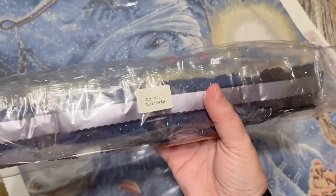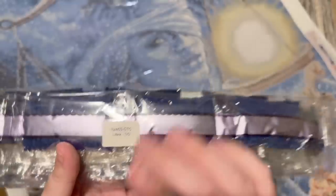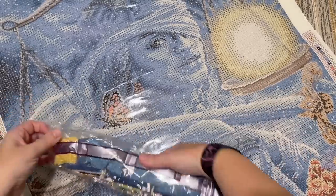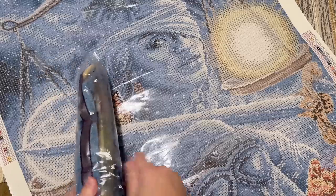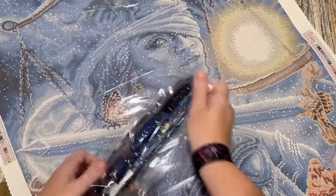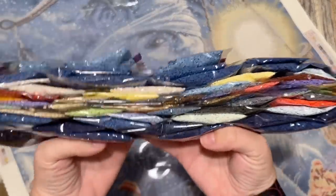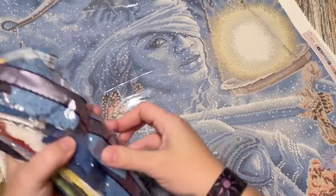We have a big pack of diamonds with a sticker on the front that tells us what kit this goes with — in case you store the diamonds separate from the canvas and outside the box they came in, it's easy to match them up again later. All those blues — are you guys ready for just a sea of blue? I'm ready for it!